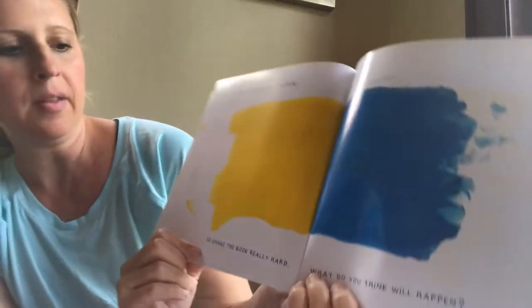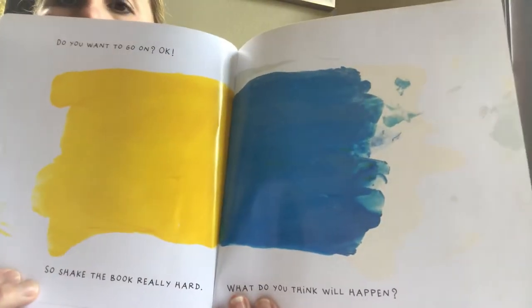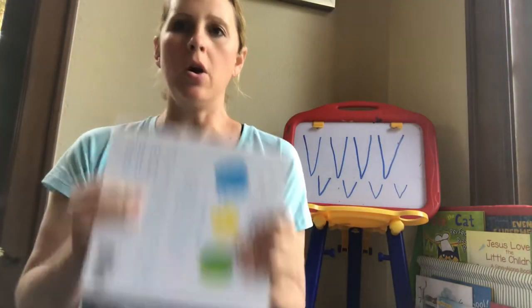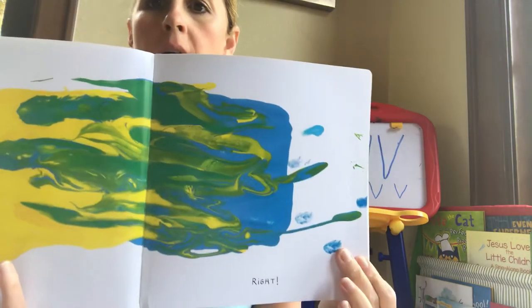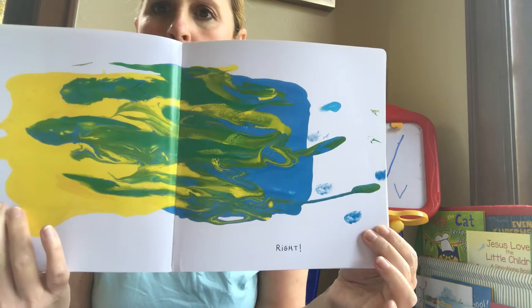Okay. Shake the book really hard to see what will happen. I'm going to shake it really hard. Shake it! Look! We made green!